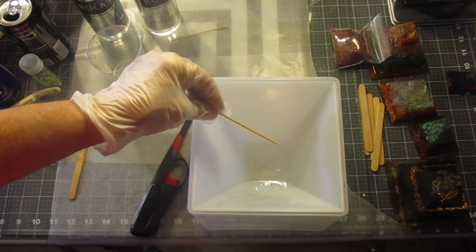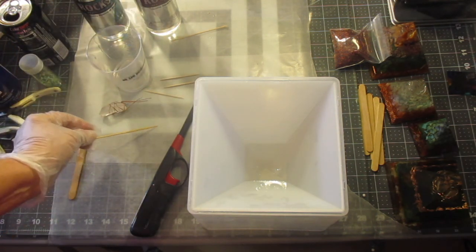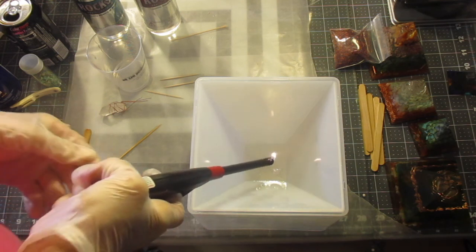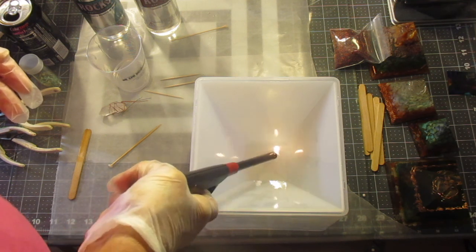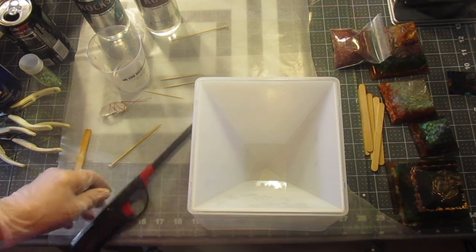I let it drip a little bit. Now what I'm going to do is hit this with my lighter to get rid of some of these bubbles before I go in with my crystal — that way I can make sure I see where I'm going.